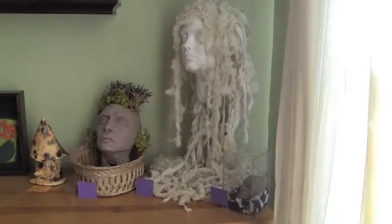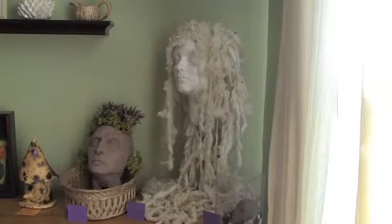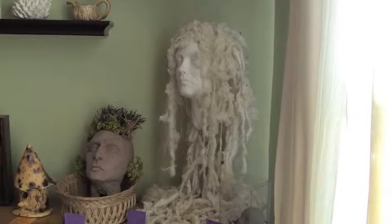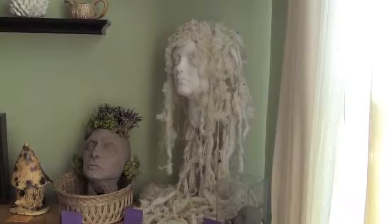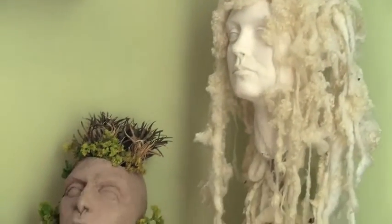So we're here with the artist and sculptor, Megan McCormick. Tell us about the piece — the hair. Which one? The clay piece? You can start with the clay piece. Okay. The sprouting hair.